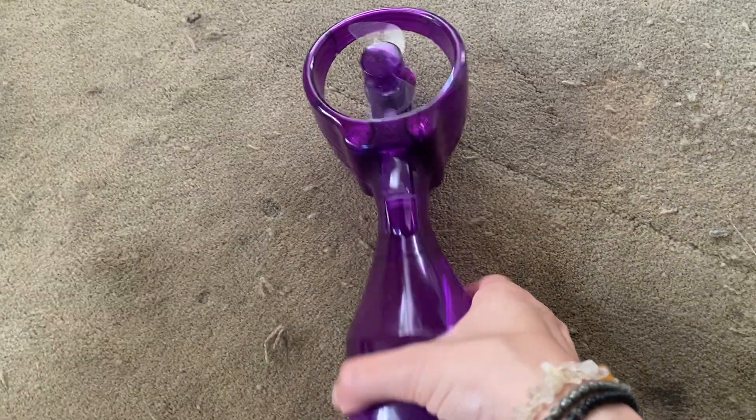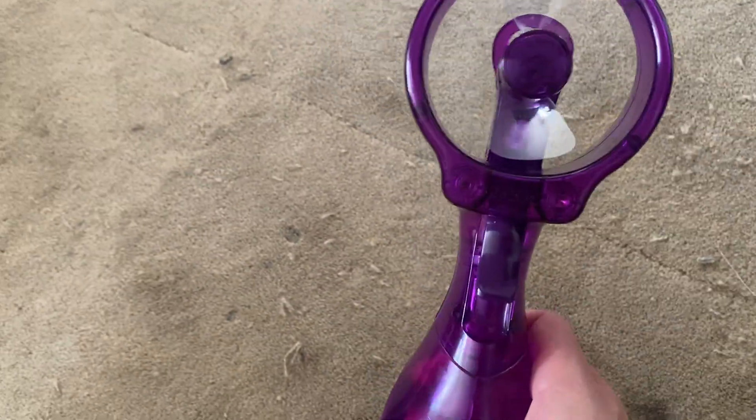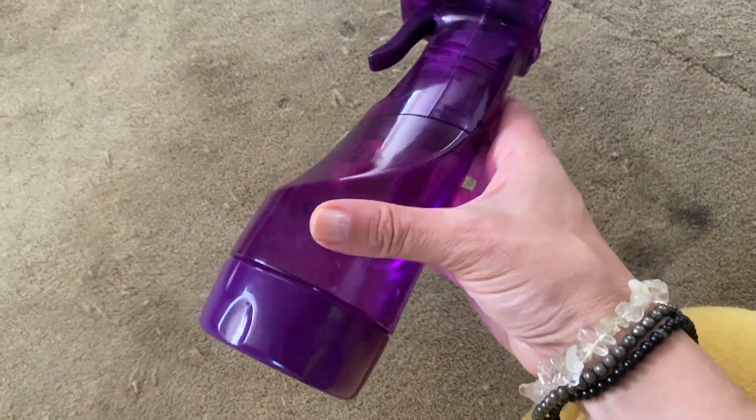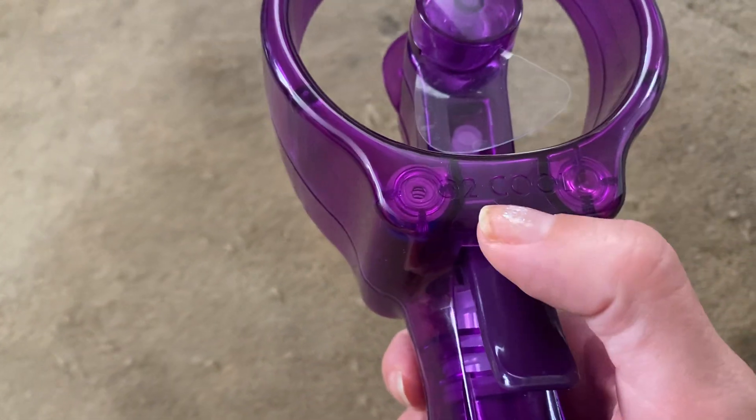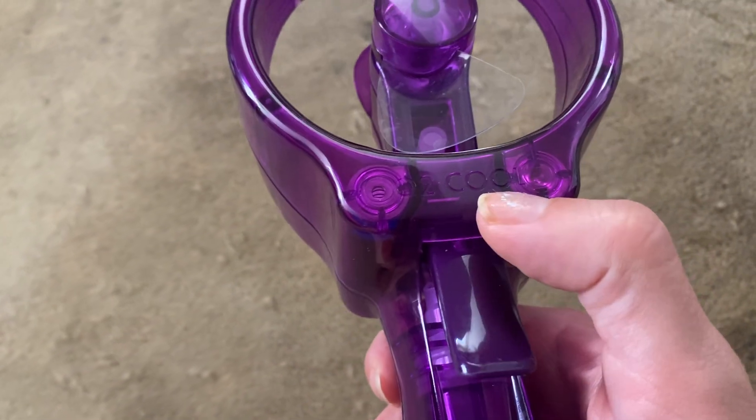Hey guys, this is a product review for this fan with a spray nozzle on it. The brand on it is O2 Cool.